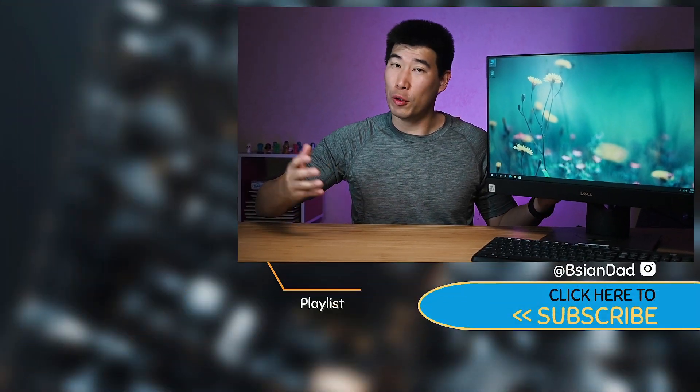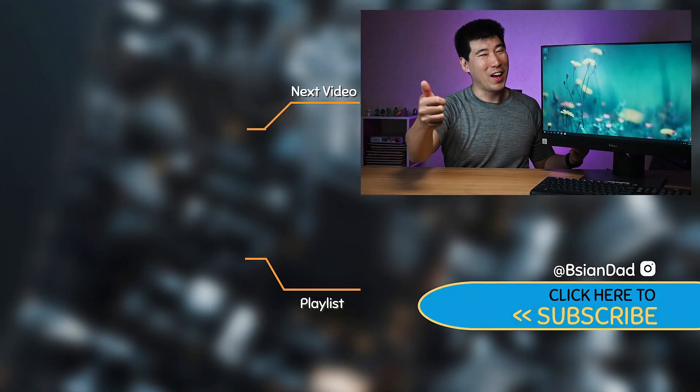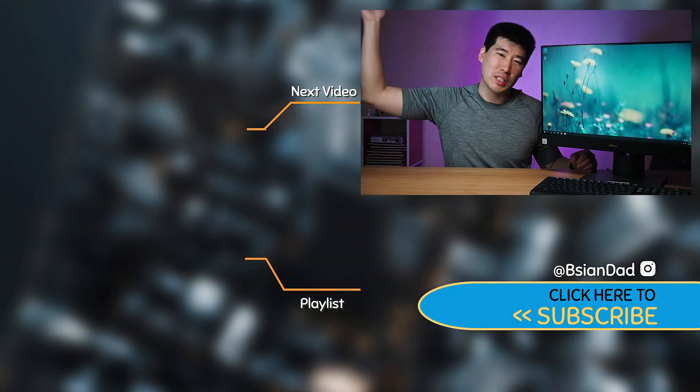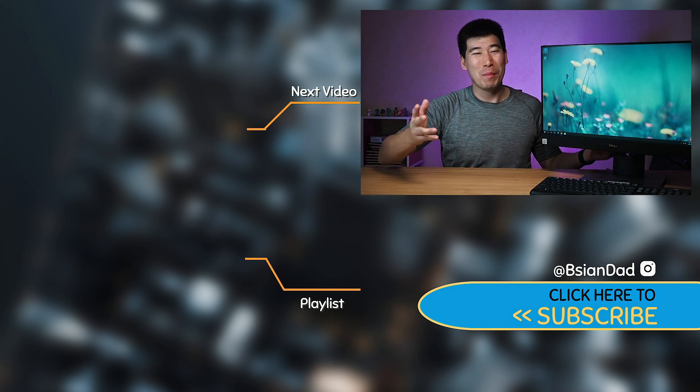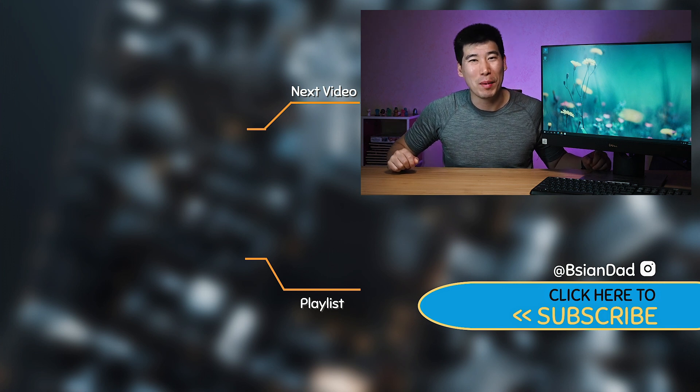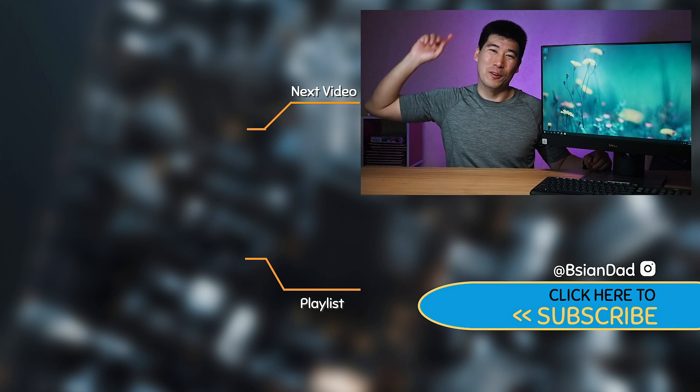If you find this video informative or just want to support my channel, give it a like. If you haven't already, subscribe by hitting the subscribe button at the bottom of the screen. I try to upload a new video every week — just remember, imperfections in life make it beautiful and interesting. I'll see you in the next video.